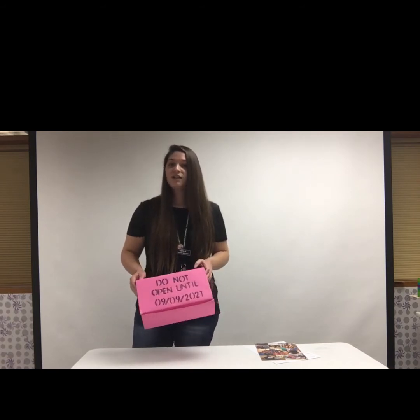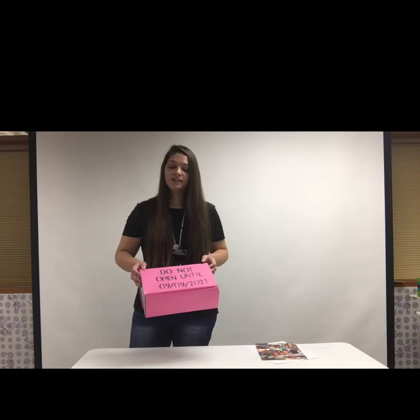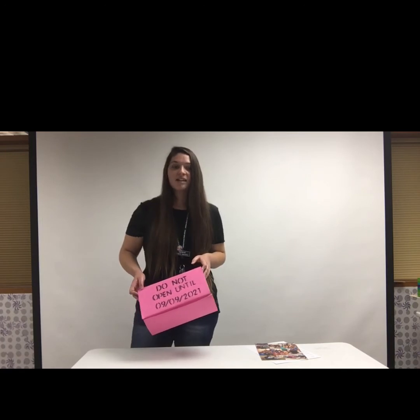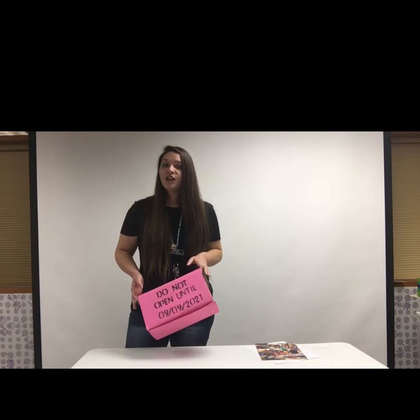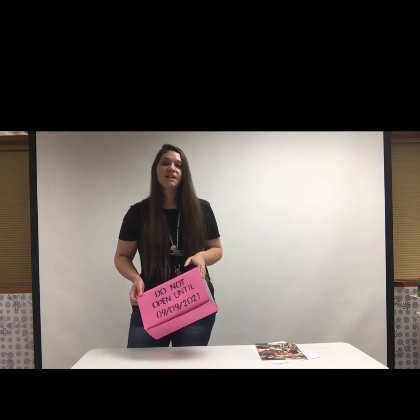Once you've got your box looking the way you want it to, we need to come up with a date and where to put it. Somewhere I would put my time capsule is in the back of my closet, because I clean it out every year and eventually I'll come across it. But you could put yours underneath your bed, in your closet, in your attic, your basement, or your garage.